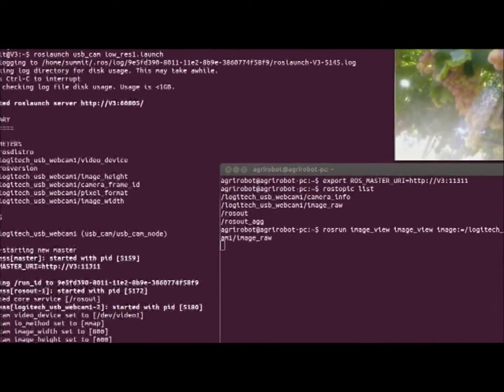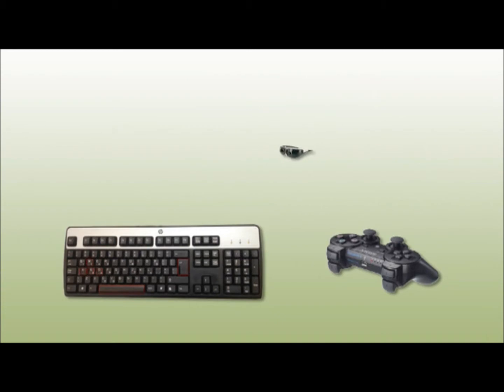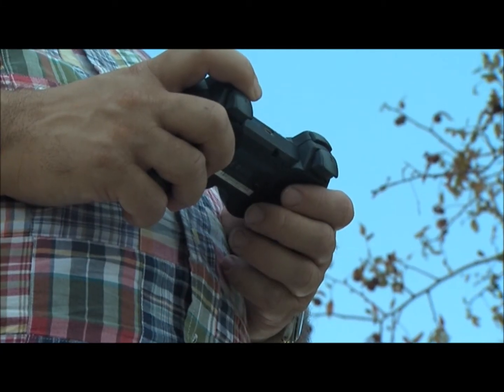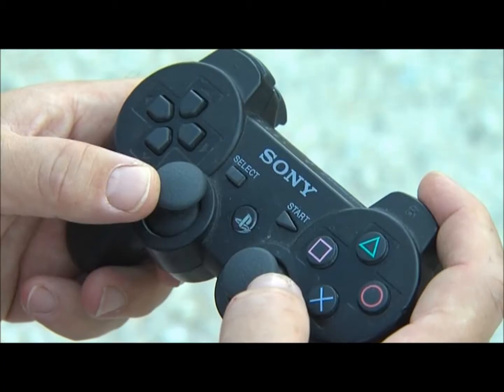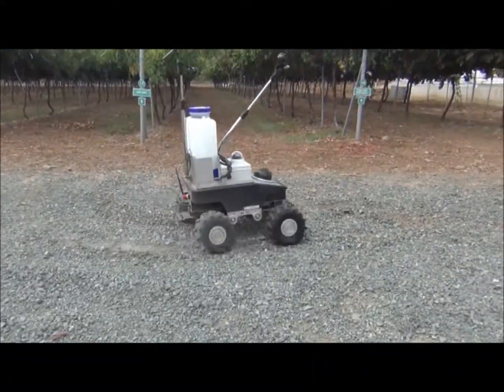The continuation of this project is in several directions. Direction one is the commercialization — this is an experimental prototype and there are things to do before it can reach the field. The second is to continue research in user interfaces, from which publications and PhD degrees come. The third is to add other agricultural operations, some of which can be quite complex, like pruning, which is non-reversible. And finally, the combination between automatic programmed operation and teleoperation.